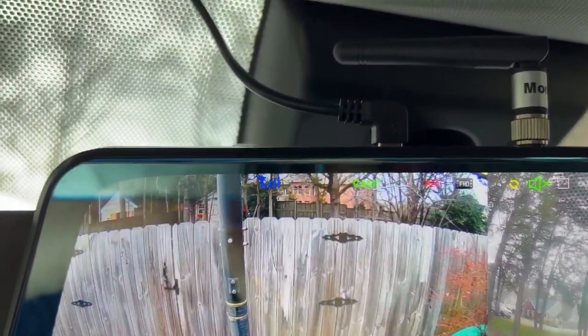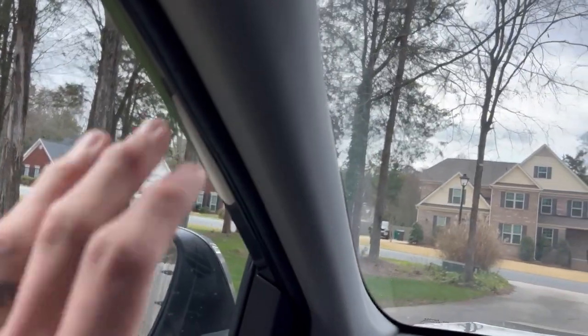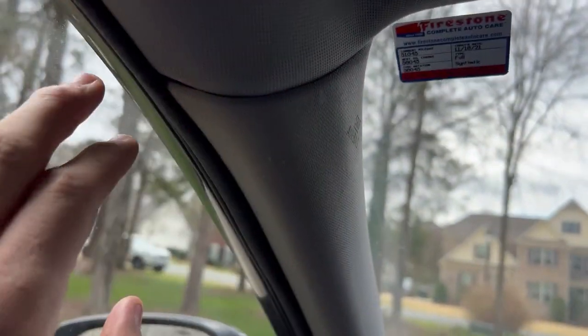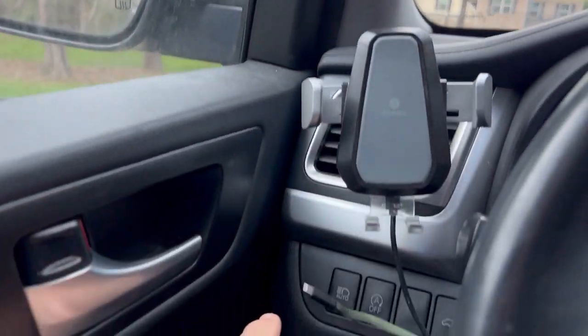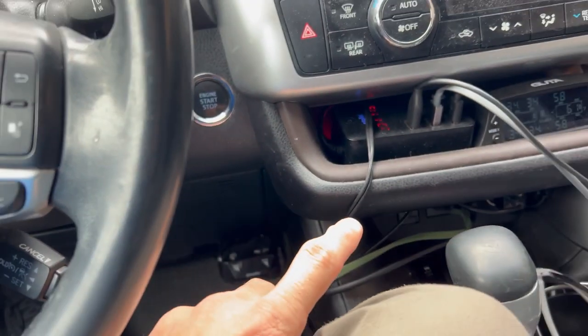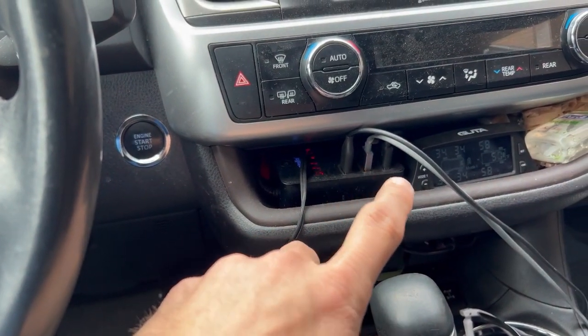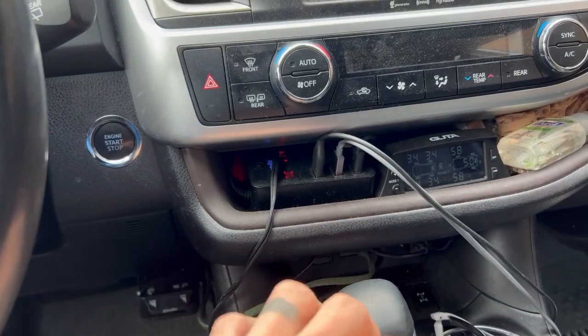I run the power wire up here, tucked up underneath the ceiling, around this column, behind this weatherstripping, down underneath the steering wheel, and then it comes out over here where I have a tire pressure monitor and some other charging situations.